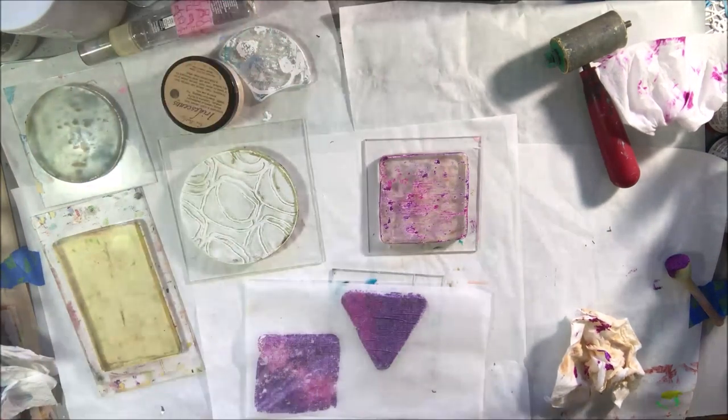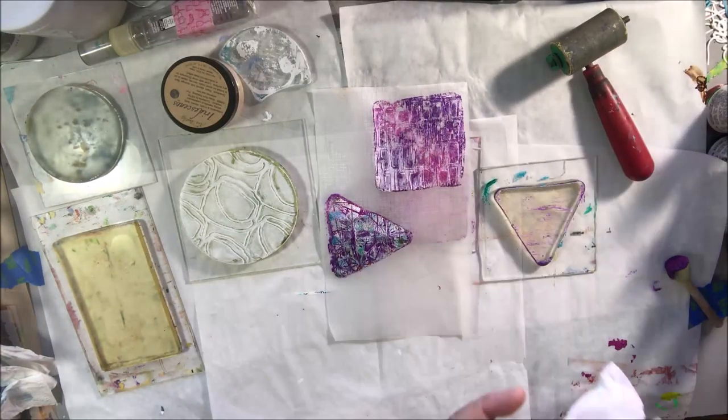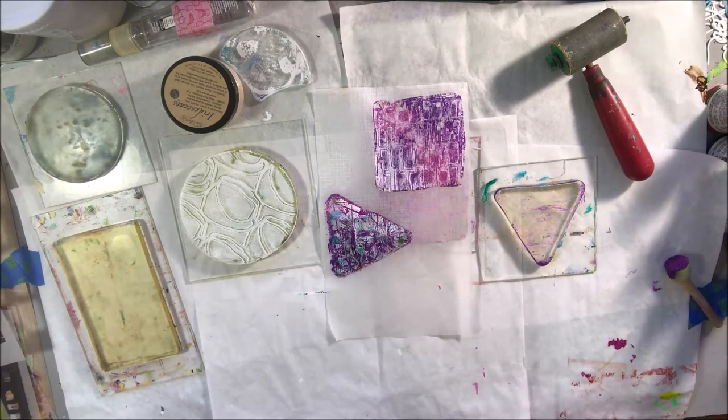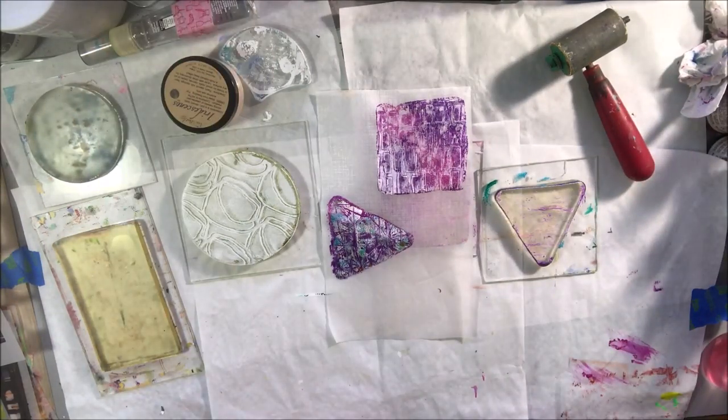Lately gel printing has been making me happy and that's about the only thing I want to do, so I got out all my small gel plates — circular ones, a triangle, square, rectangle, and a scale mermaid scale type one — all of those to get them out and play with them.